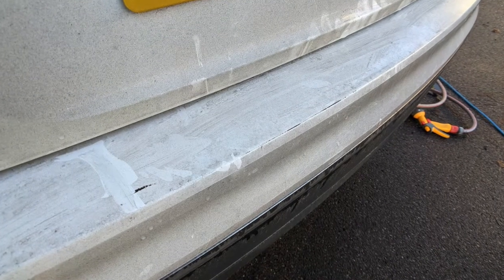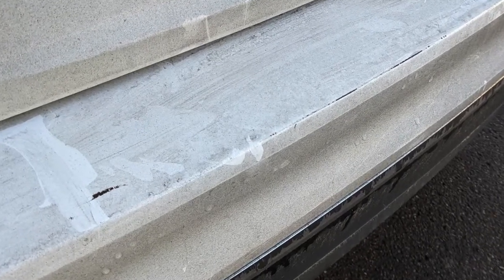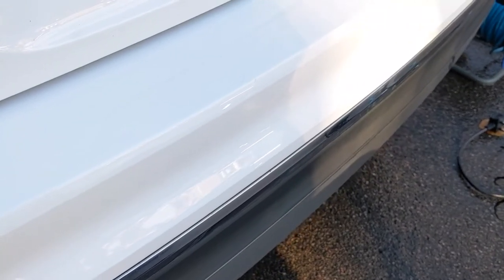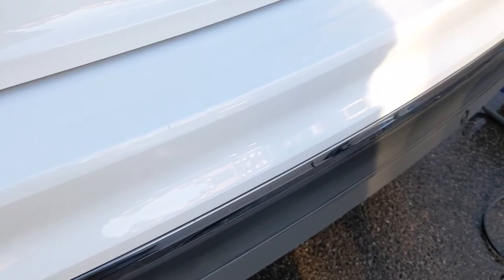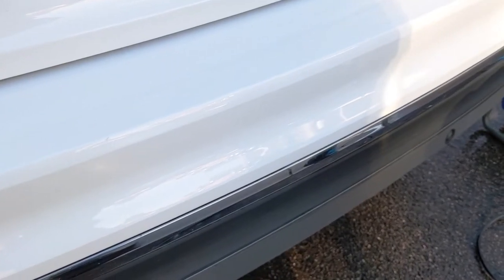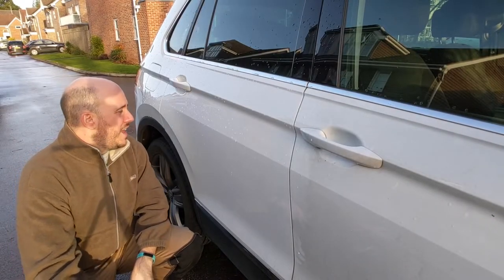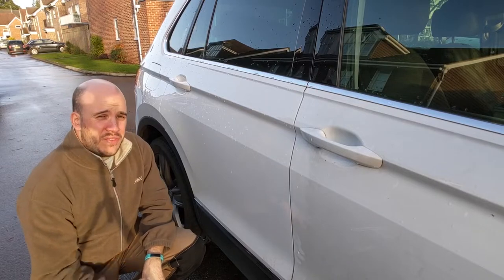These are just the after shots of the door and then the rear — before and after here. This is it up to the point of completing the painting, so then it's a case of curing, coming back for the sanding stage which is coming up next.